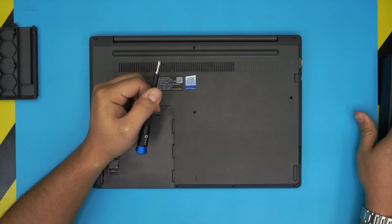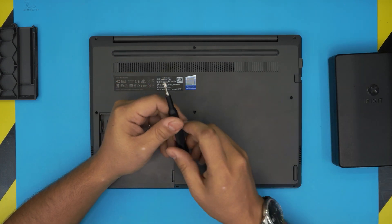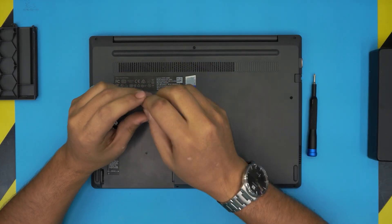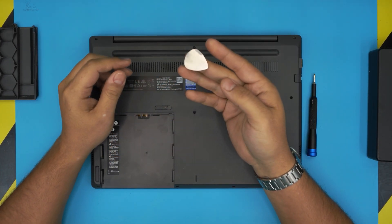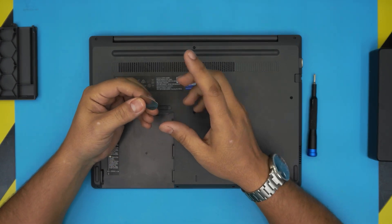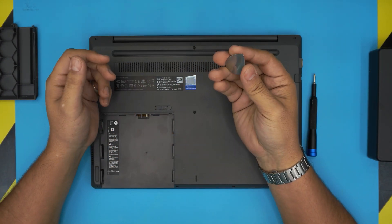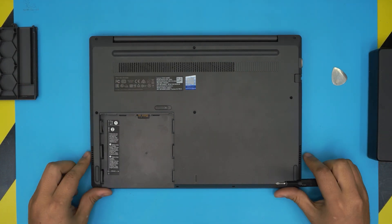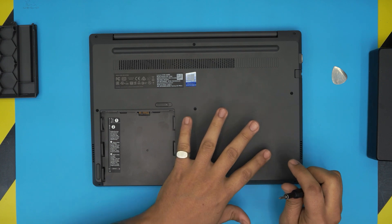You will also need an opening tool. If you get the pro version of the iFixit toolset, it includes an opening tool and a few extra tools. If you don't want the pro version, grab yourself a metallic guitar pick — it's perfect for opening a laptop or any electronics.